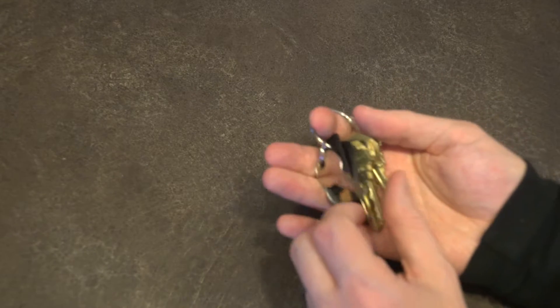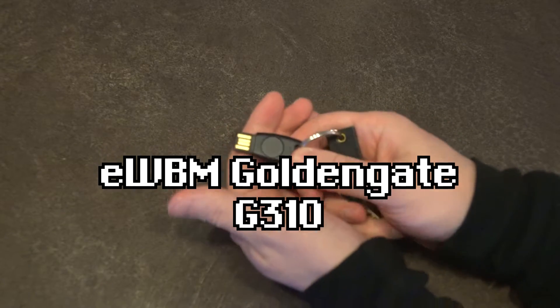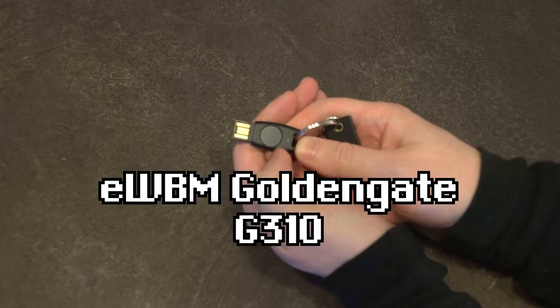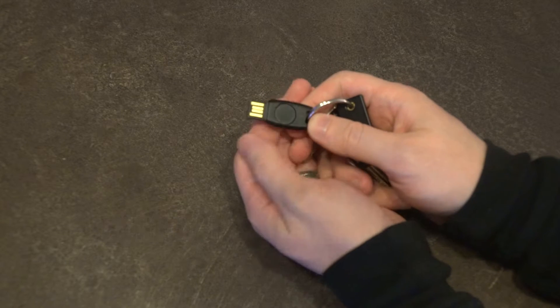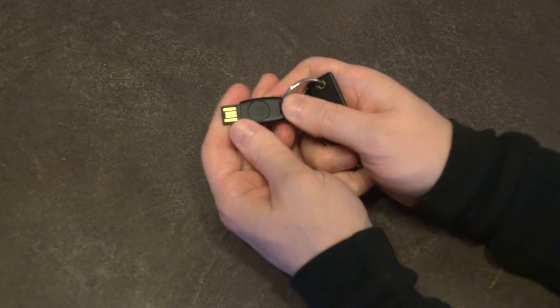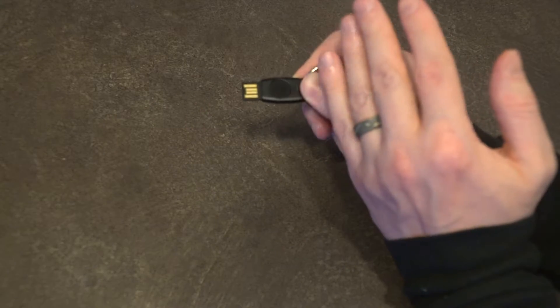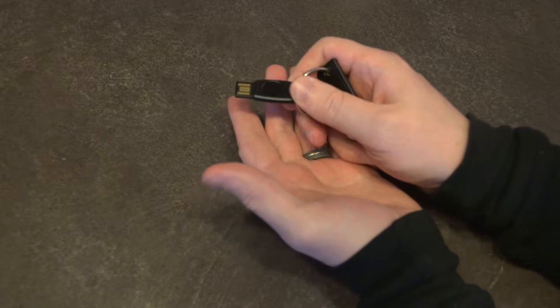Hello and welcome to another episode of Laptop Retrospective. Today I just wanted to give you a quick update on my time with the Golden Gate G310 fingerprint-enabled FIDO 2 security key. I've been using this on my keyring for the past couple of weeks and there are a couple of conclusions I've been able to draw. The very first thing I'll get out of the way immediately is that this does everything it says it's going to do.